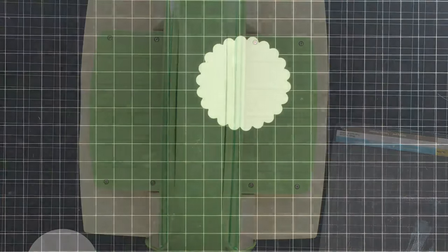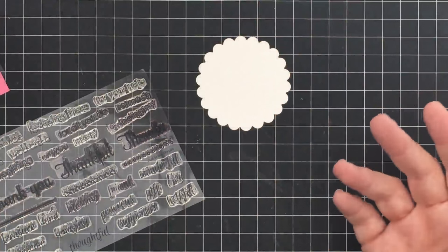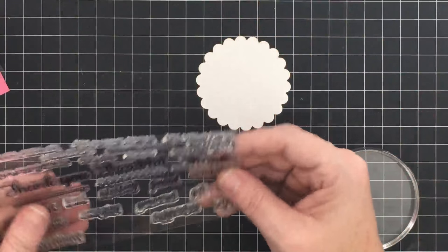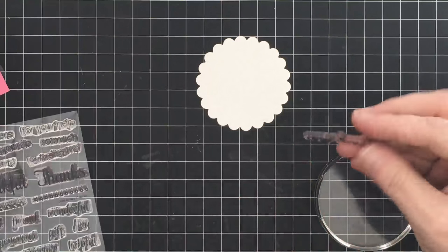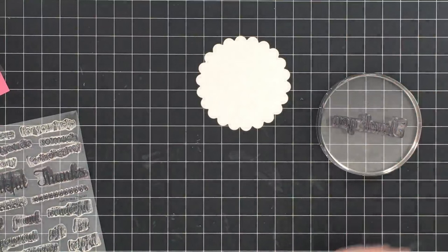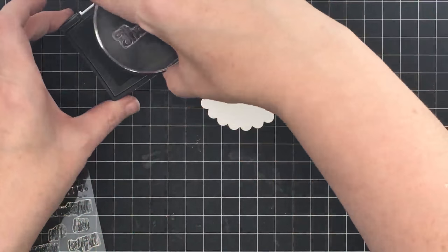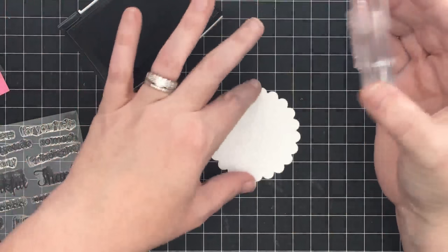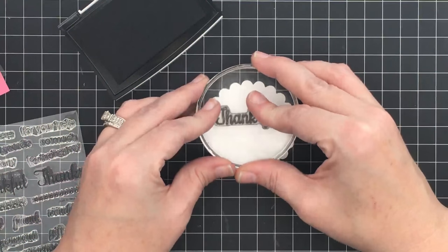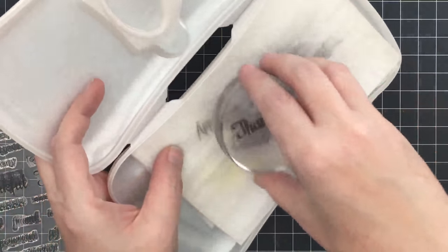I'm going to use this stamp set from my stamp line called 'Just to Say Thanks.' I love this stamp set - I think it's perfect for a card like this because when you give someone a thank you card, it's nice if they can have it on their desk to look at. I'm going to start with a sentiment that says 'thank you' and some Versafine Onyx Black ink. I'm going to stamp 'thank you' at the top because I'm going to put some other words underneath it.